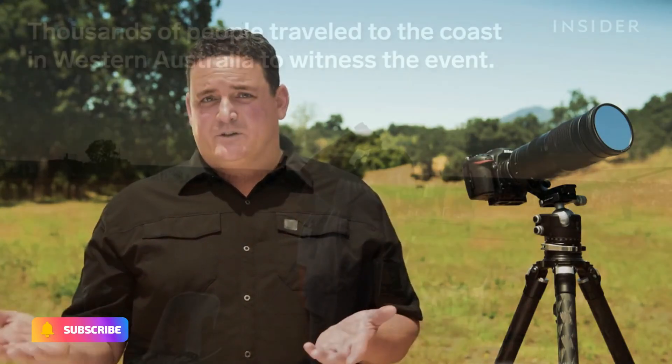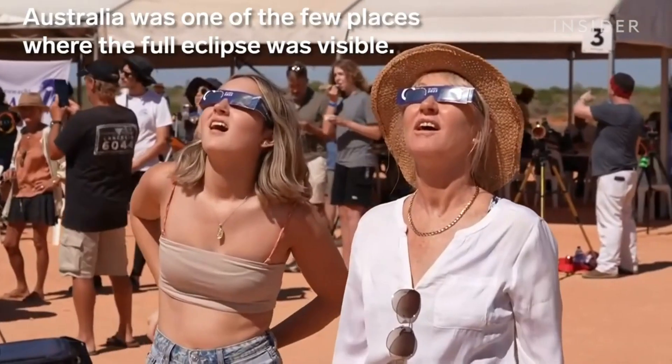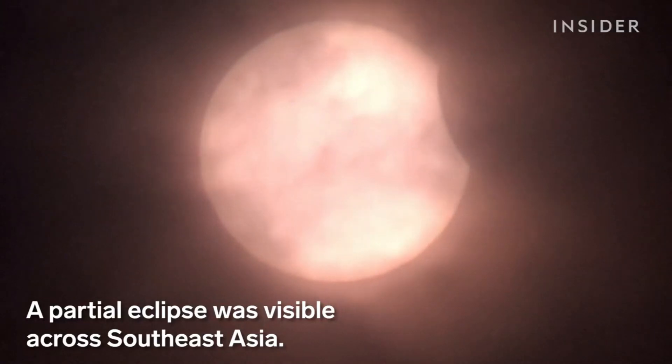The seventh and final tip is to be patient and enjoy the moment. A solar eclipse is a rare and beautiful event, and you don't want to miss it by focusing too much on taking pictures. Take some time to appreciate the beauty of the eclipse with your own eyes. Remember, safety comes first. If at any point you feel uncomfortable or unsure, stop taking pictures and just enjoy the moment.